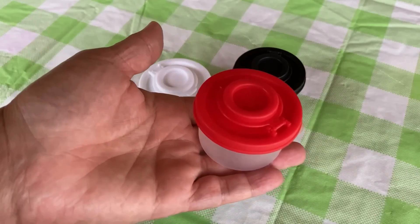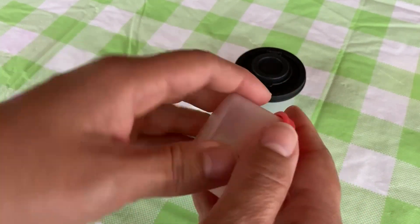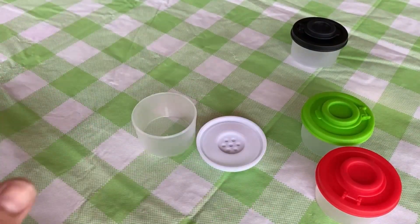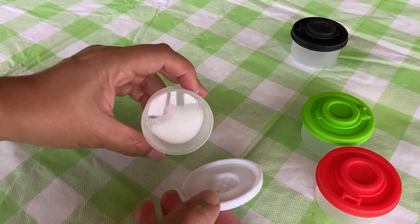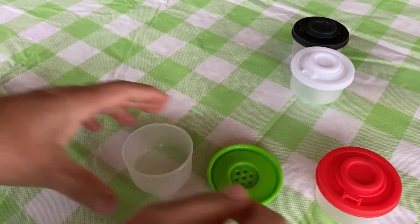They open and close really well, and as you can see, the holes are nice and neat. They close well and are leak-proof — the lid snaps on securely. They are damp-proof and airtight, which is essential for keeping your spices fresh, especially dried herbs.